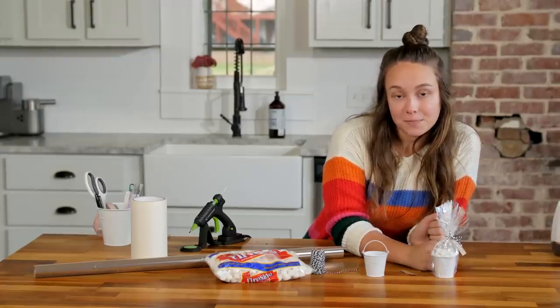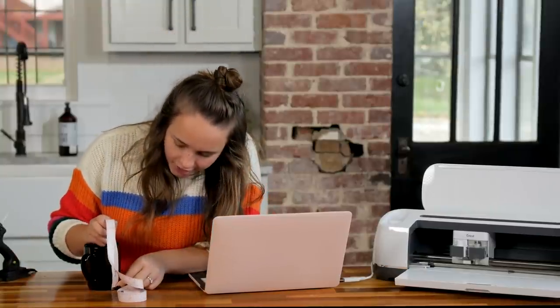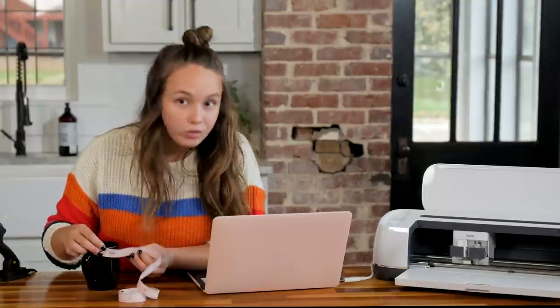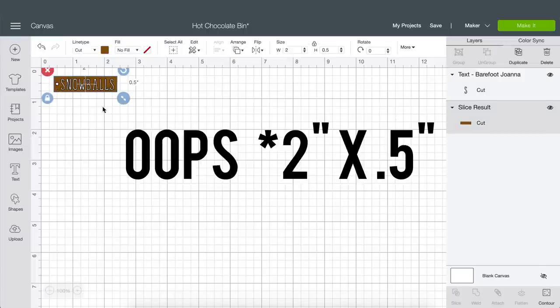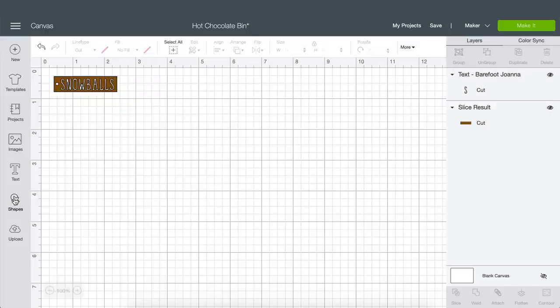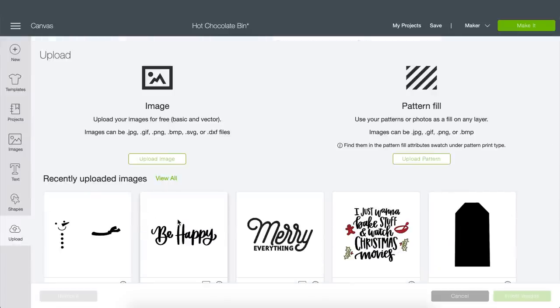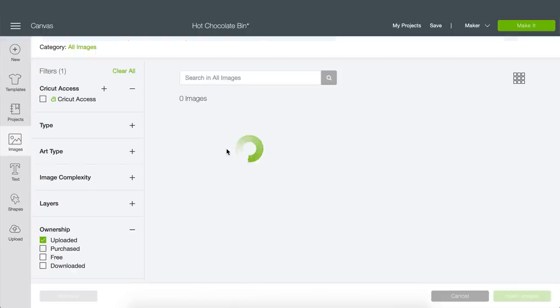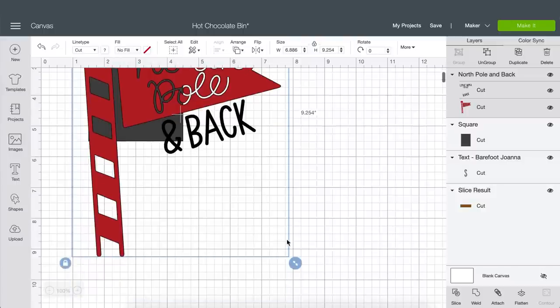Next up is the mug and we are going to add a vinyl decal to it. I'm going to go ahead and measure and see how much surface area I have — it looks like I have about four inches by three inches to work with. So let's head into Cricut Design Space. I'll quickly show you the tag I made for the marshmallows — it is two inches by five inches with Barefoot Joanna font. For the mug decal shape, I'm going to use a square changed to three inches wide by four inches high. The image we're going to use is from Makers Gonna Learn and it says 'Love You to the North Pole and Back.' Just size it so that it fits on the mug.